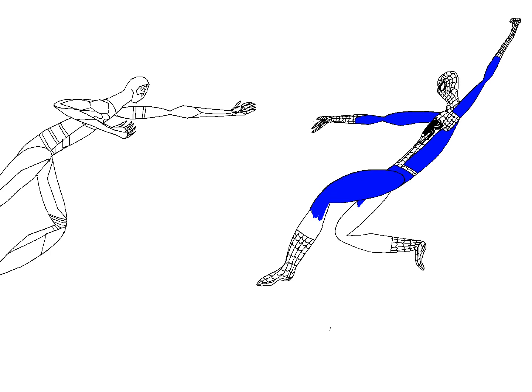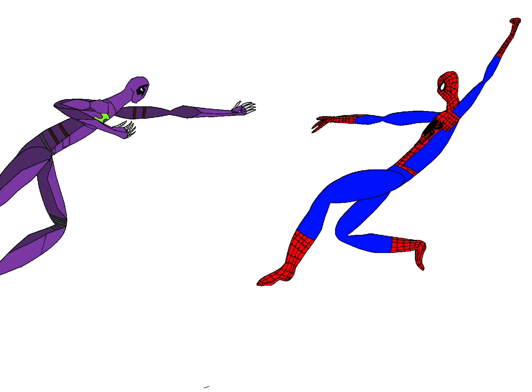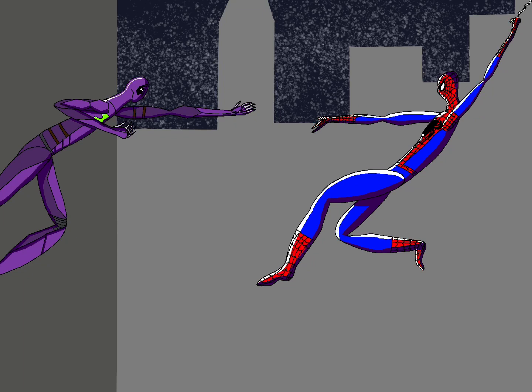This one was Spider-Man versus the Prowler. I chose the Prowler — I don't know why, it's cool. I was just drawing it and I like it. It turned out pretty good, but I think all of these drawings are good. This one's probably my least favorite because it's just meh to me. This is the only one that had the PopCross art style, but I don't use it for any of the others.